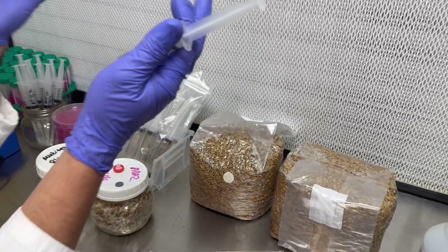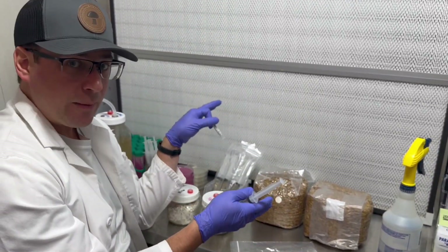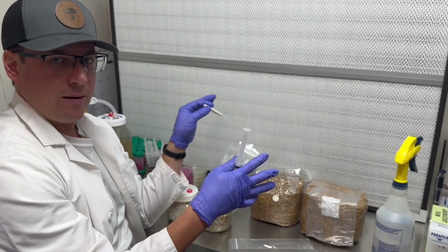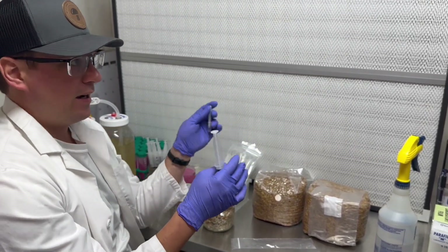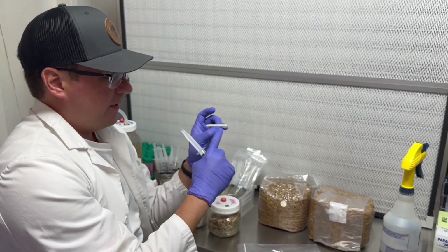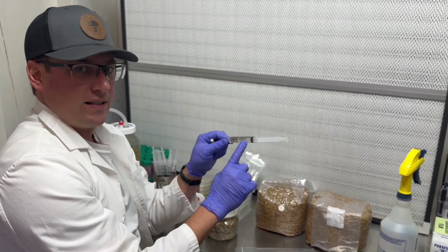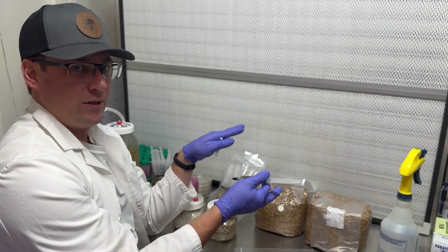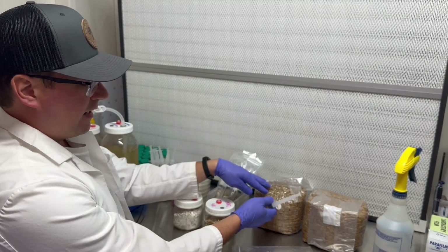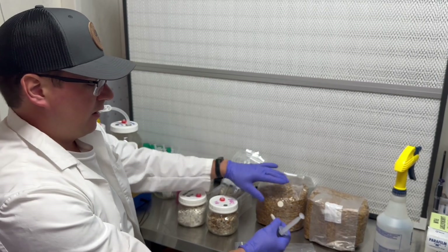Normally I'll do this in front of a flow hood, however you can also do this in a still air box, or if you clean up a bathroom or kitchen area. You just want to make sure the area is very clean because this needle is sterile and the culture is sterile inside, so we're trying to minimize competition when making our grain spawn. Make sure your grain spawn is cool to the touch.